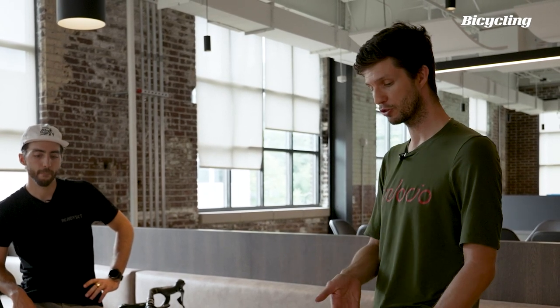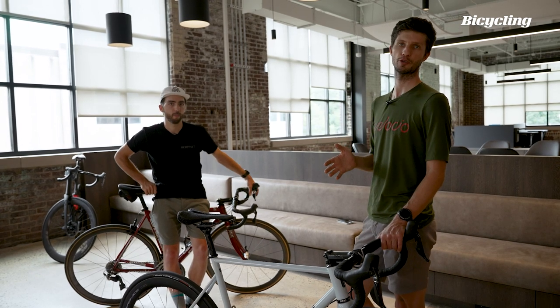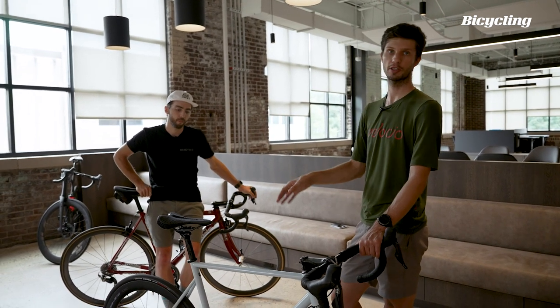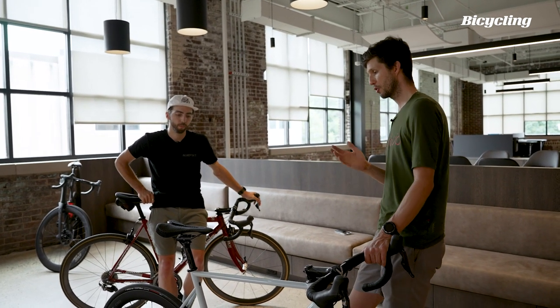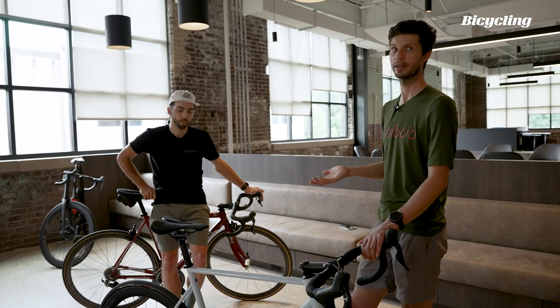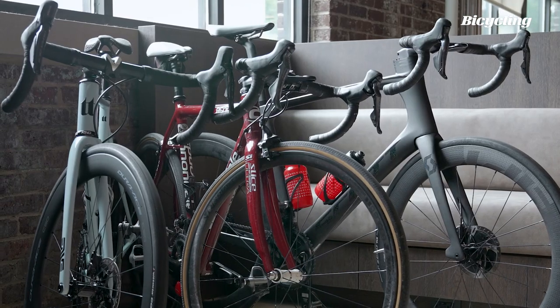The reason why Dura-Ace is important isn't necessarily because it's the latest and greatest — in fact this groupset is actually heavier by about 30 grams than the previous generation 9100 groupset. It's important because it gives us a peek at where Shimano is going in their R&D. All this tech — 12-speed wireless shifting, the improved brakes — is going to trickle down to 105 and lower. So while this is cool, it's a really expensive bike that a lot of people aren't necessarily going to ride, but it's interesting from a tech perspective because it's where the bike industry is going.